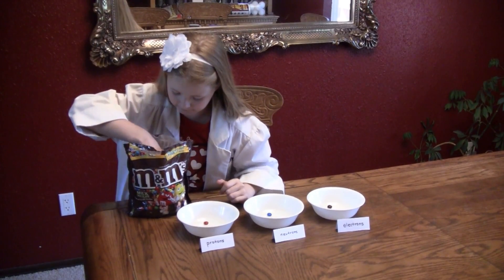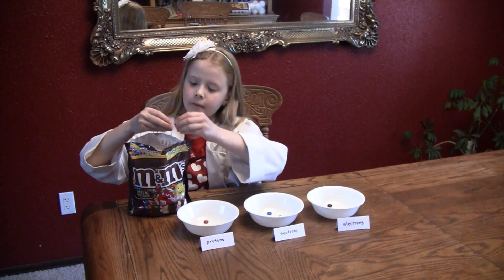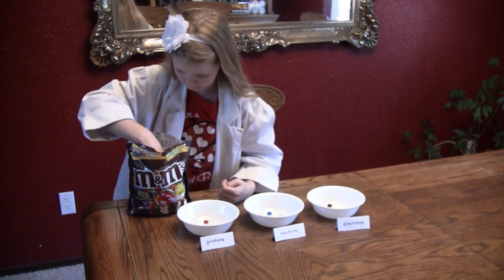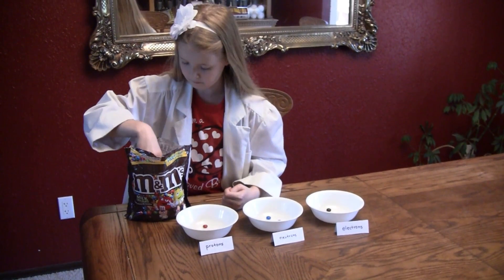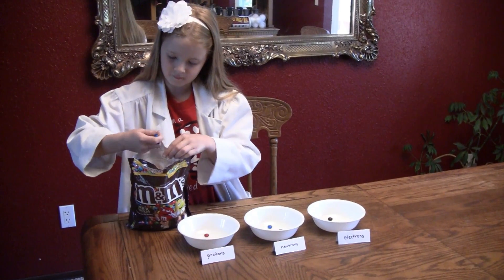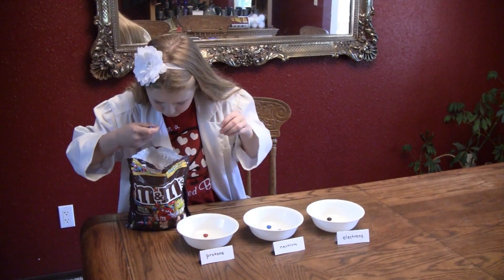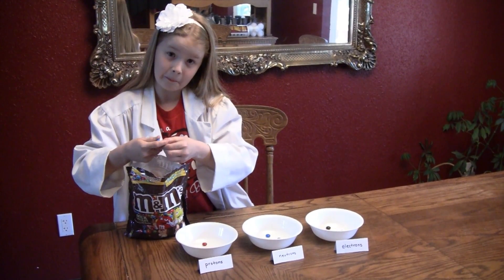Now we are separating M&Ms into three different colors for protons, neutrons, and electrons. The protons are red, the neutrons are blue, and the electrons are brown. Have someone sort out the M&Ms before decorating your cookies.